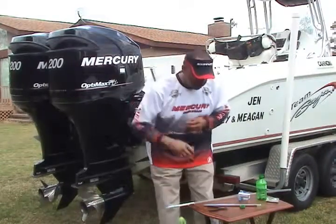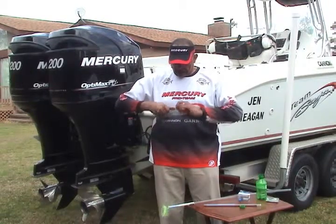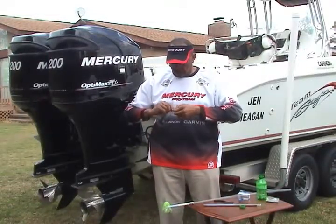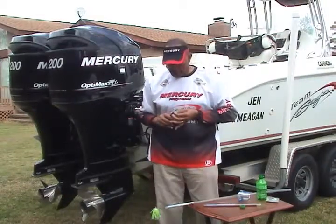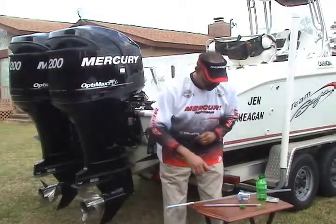We'll attach the barrel swivel with your haywire tie, break it off, and there we have it.